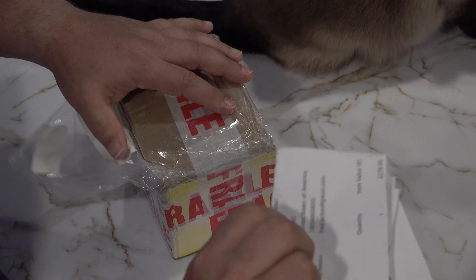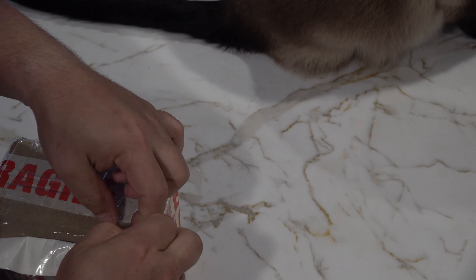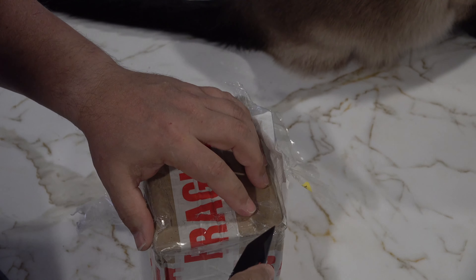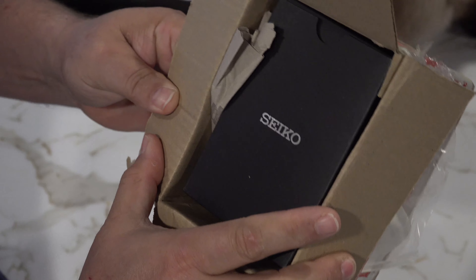I harassed people here in the States, nobody had it. Those who could get it or were authorized dealers were not allowed to sell these models for some reason. I can't really explain it. This actually had to come from the UK — found a company in the UK, Hillier Jewelers, that did a great job getting it to me.